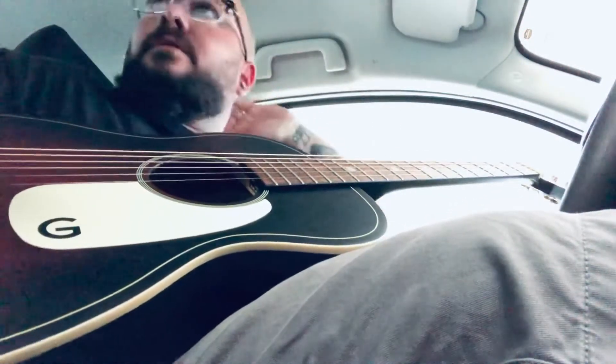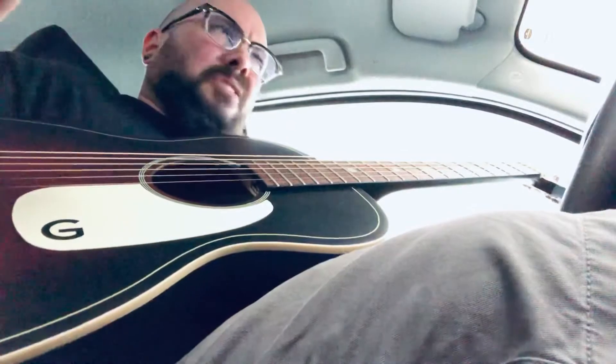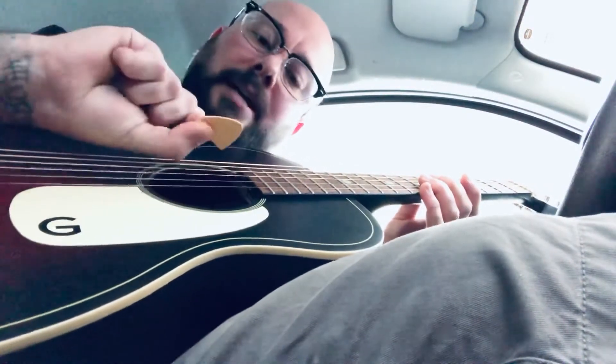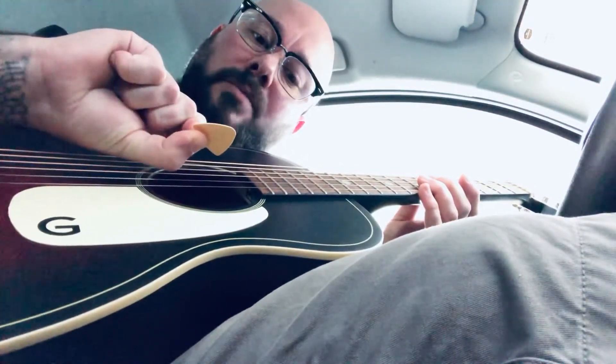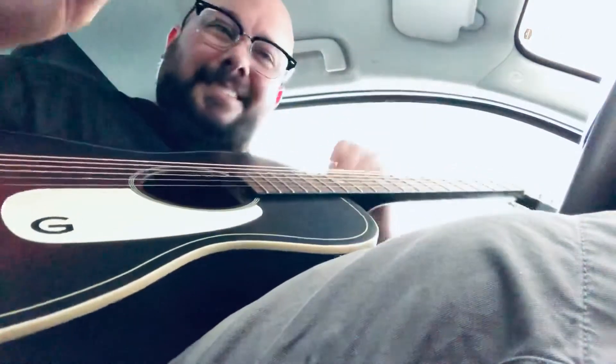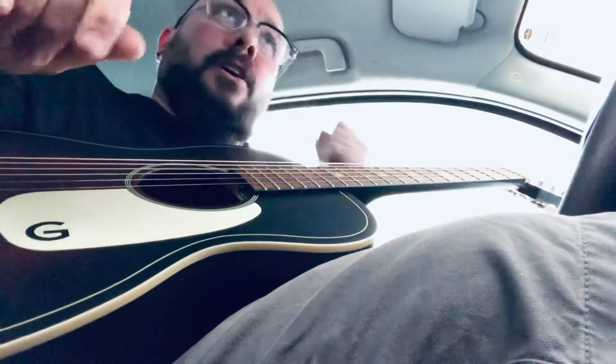I changed out the saddle for a bone saddle. It came with a synthetic bone saddle, so I don't know why they even put bone on the label because it wasn't even acoustically real bone. The pick I'm going to use is the Graph Tech Tusk — that's the brand — and it is BA 1.00, so I guess a millimeter thick. All the measurements in millimeters and inches get me all discombobulated anyway. Great pick.